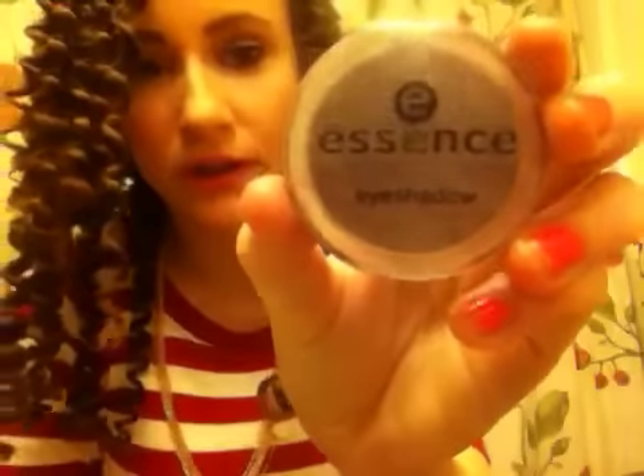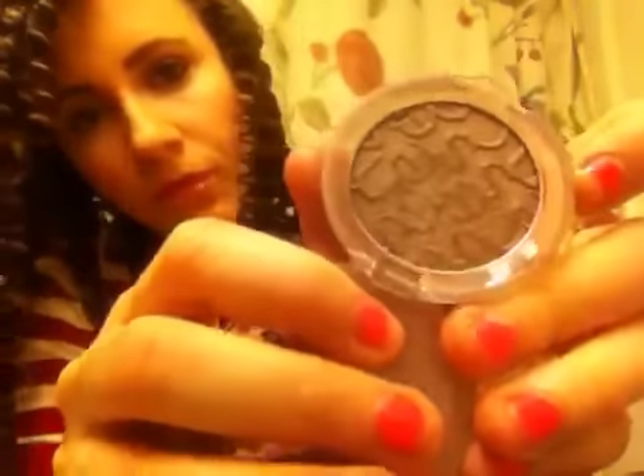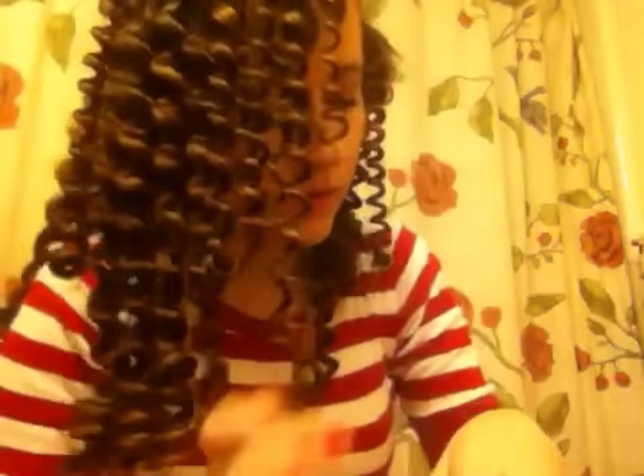For this, I'm going to be using the Essence Eyeshadow No. 13 Dress to Impress. This is what it looks like — it looks really dark, but when you put it on, it's really just a really nice color.